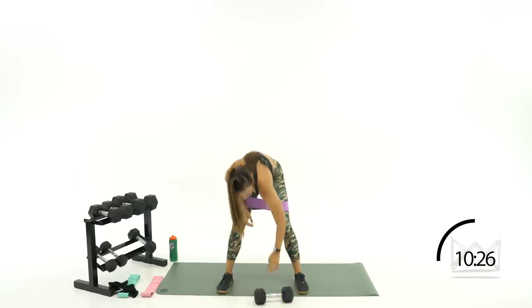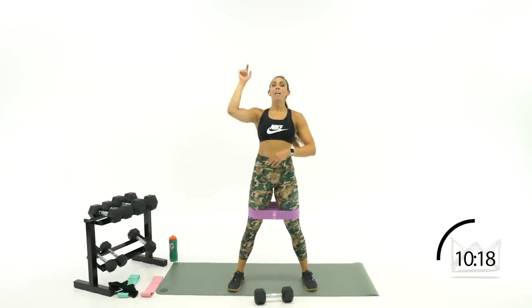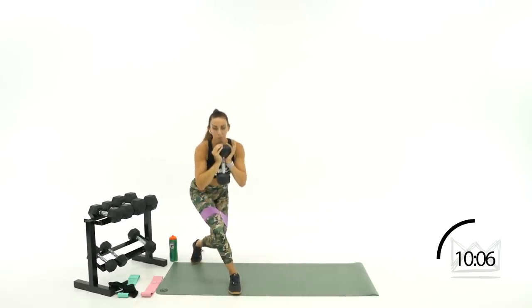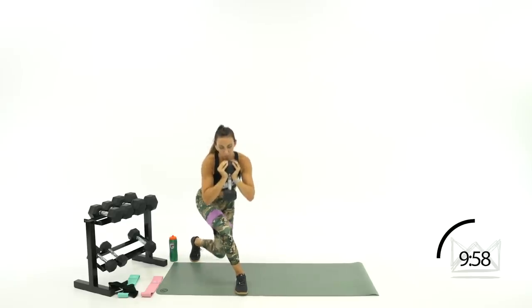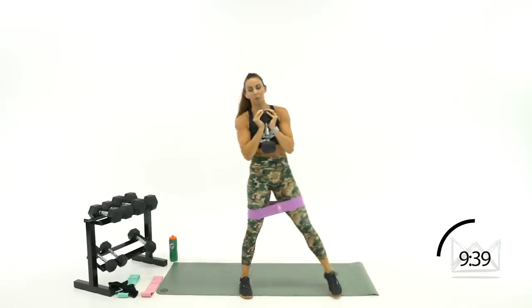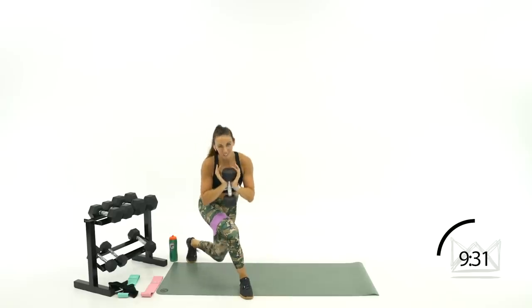Now same thing on the other side. Good thing about this band — it did not move the whole time, it's got rubber underneath so it's not going to move. Four, three — let's kick it over to the left side this time. Here we go: two full range, pulse it — three, two, one. Beautiful. Good job — this is the strength move and the burnout move all in one, and that's how it's going to go for the rest of the workout. Good job, 15 seconds — come on. Five, three, two, one. Rest.